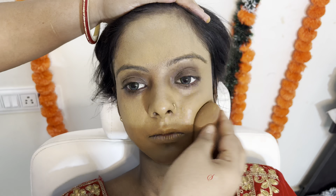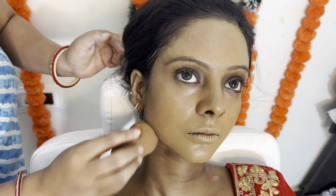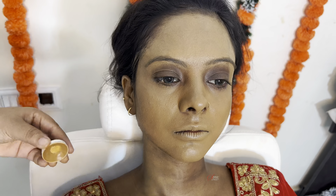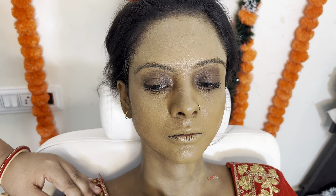We will cover the forehead and neck area. As I tell you in every video, make sure the makeup is set and we cover the neck area as well.